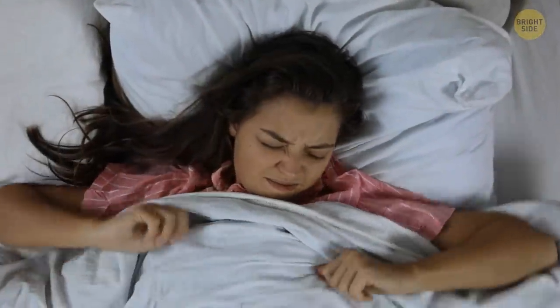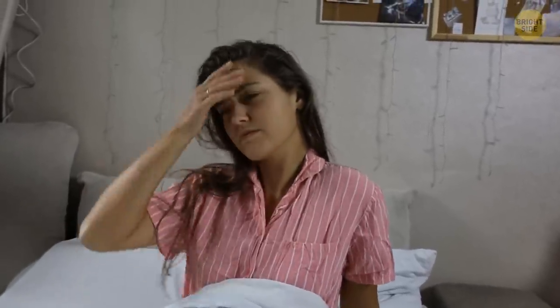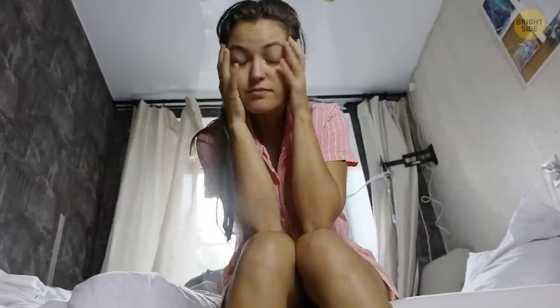There are days when we feel tired and energy drained even after a good night's sleep. Fatigue and apathy may have a wide variety of reasons that differ for all people.